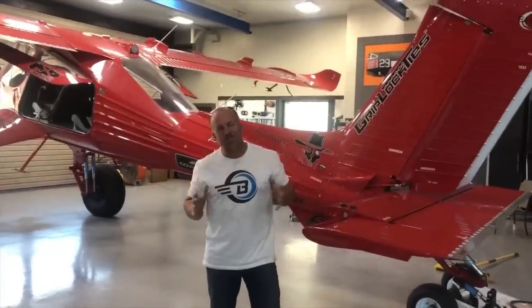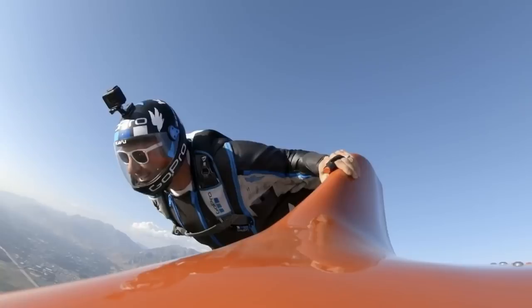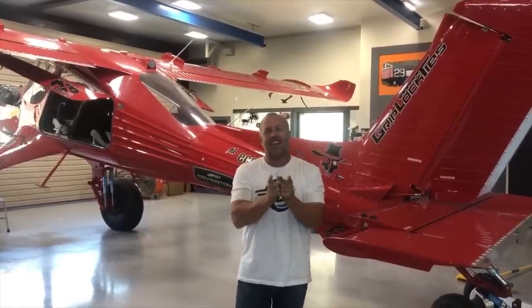I'm going to show you a video we put together about one of the coolest stunt slash formation flights I've ever done — the flight with Draco with wingsuits. Before I get into that video, I've never done a precursor to a video that says 'don't try this.'